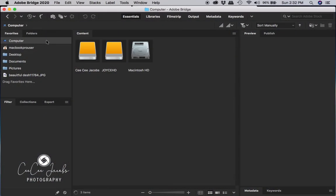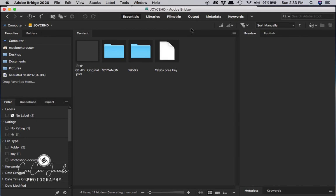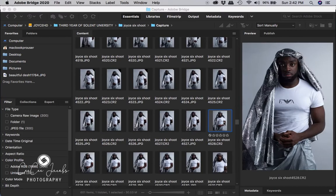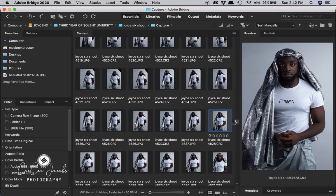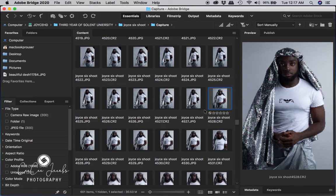Once I get into Bridge, I press Computer, then press my hard drive file or memory stick file name. Once I click into that, I click into the file that I have the image in. Then I right-click on my image and go to Open With, then open in Camera Raw, which will pop up the image into Camera Raw — and that's where you start the process of editing.